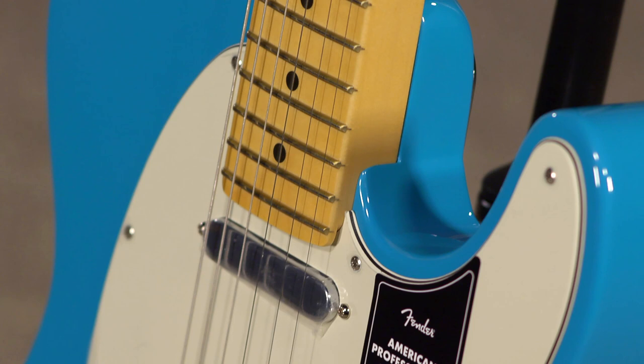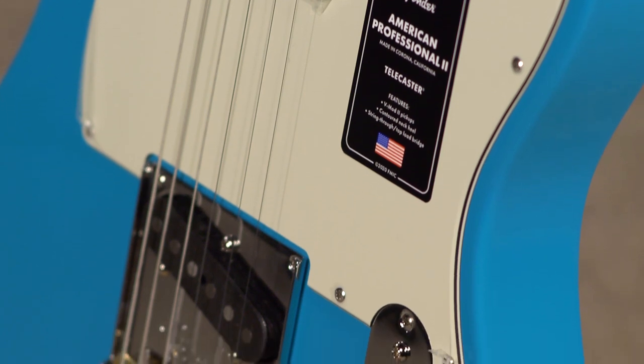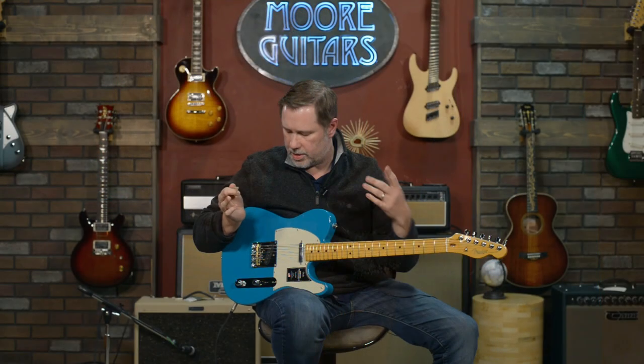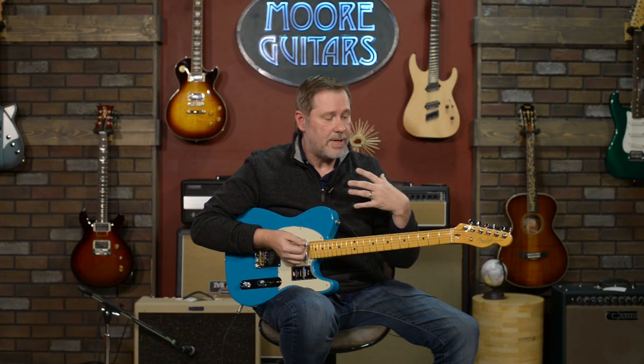I love all guitars, I'm just going to be honest, but I have kind of a special love for Teles. I've been looking forward to playing this one, and as I go through it I'm going to highlight some things that I like, some things that are maybe a little bit different than the Teles I typically play — that might be good for you, and might not be so great in my opinion.